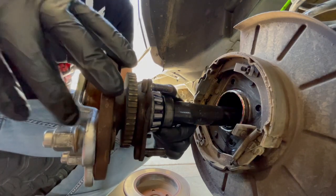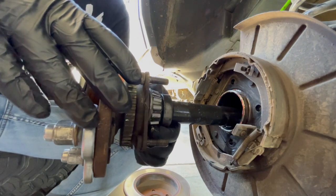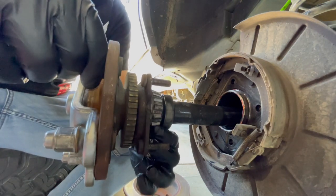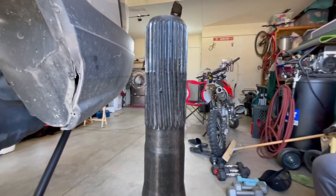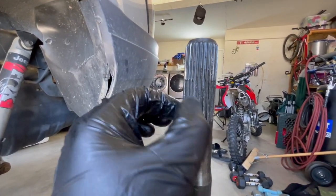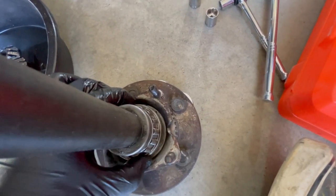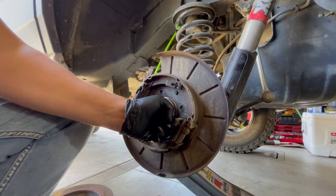There we go. Here is the bearing — it feels really loose and it sounds like it's grinding. I definitely think it is the bearing that's bad. A bearing is not supposed to move this much, and when you rotate it, it sounds kind of crunchy. It looks twisted — I don't think it's supposed to be like that. I've never seen a bearing this loose. This is what AutoZone gave me; it doesn't look the same, but we'll see.